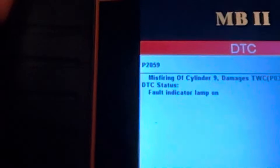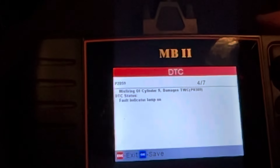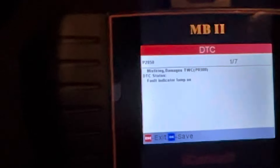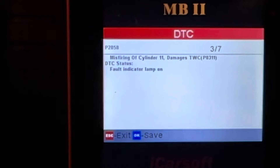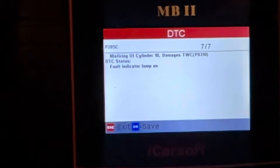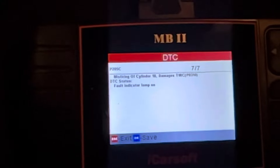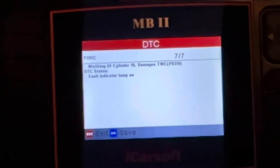I'm getting fault codes now referring to misfires, which sounds about right because there is a slight rumble, a slight vibration — very slight. Being a V12 it should be very smooth; you shouldn't even feel like it's running. I'm getting misfire codes on cylinders 7, 11, 9, 12, 8, and 10. What's causing the misfire? Is it the coil packs — meaning I'd need to swap out six coil packs per side — or is it something else? I have to research V12 misfires and see what it is.